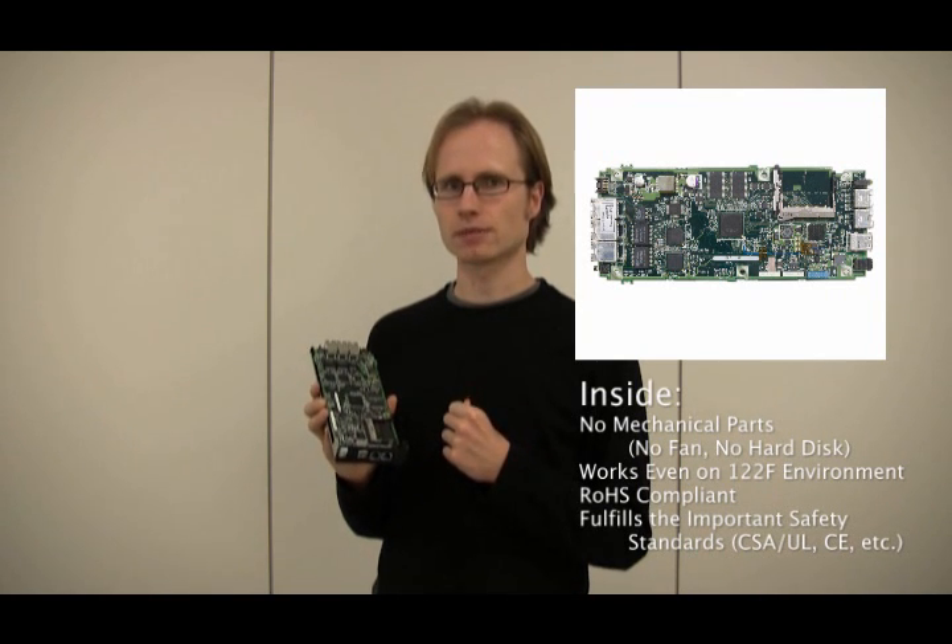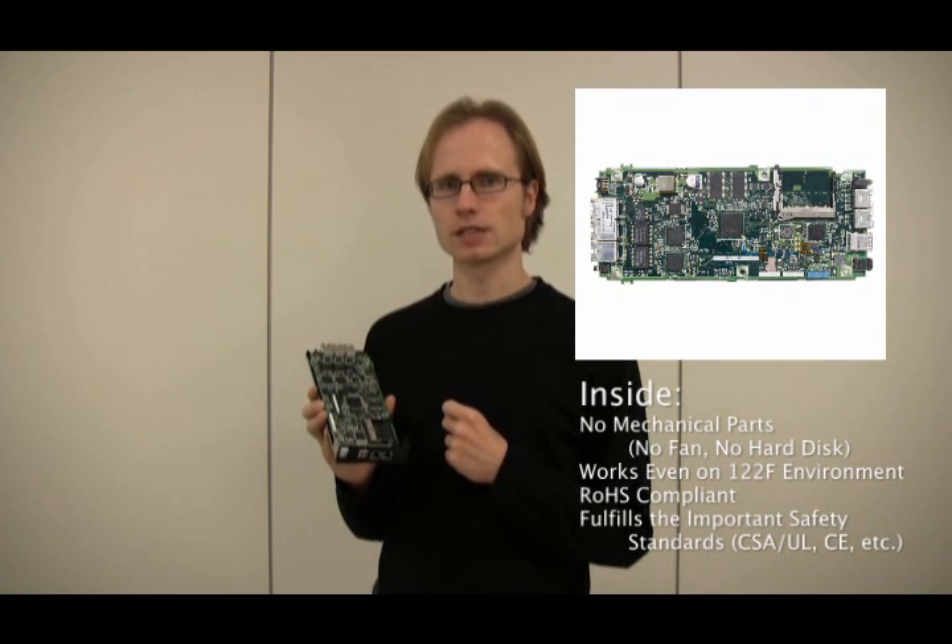It fulfills many security and safety standards, such as CSA/UL, the CE marking, and FCC Class A.